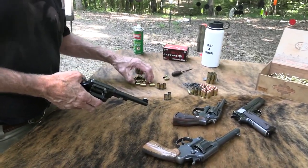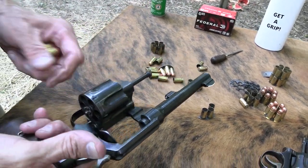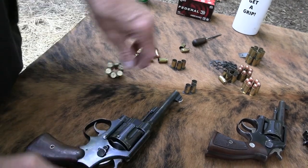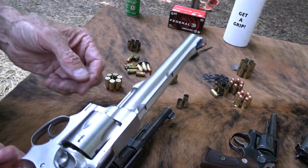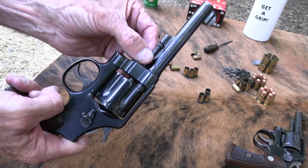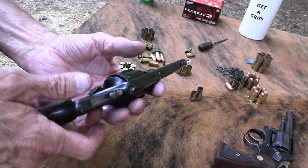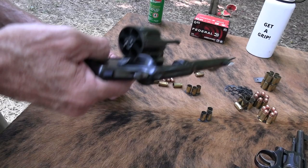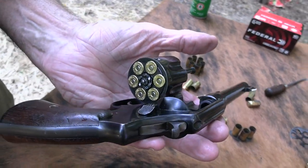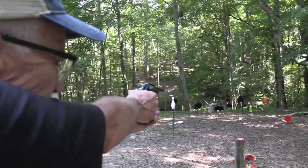I'm going to shoot it one more time — said I was finished, but I'm not. After the war they went back to checkering the grips, and there had been a shroud around the ejector rod — that was another thing the British didn't want, so Smith took it off the Triple Lock version. You can see it's not shrouded here. And they've always had a pretty nice finish. The 45 ACP is a nice cartridge — not like a 44 Magnum, convenient to shoot, doesn't knock you around. It's just a fun shooting round.